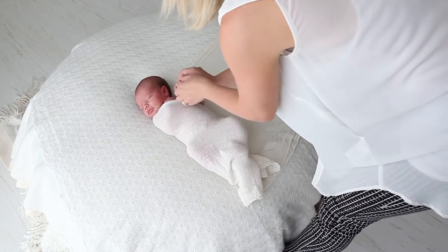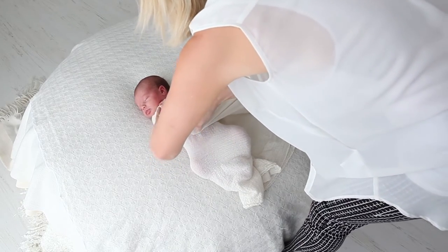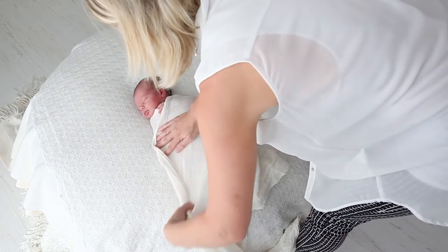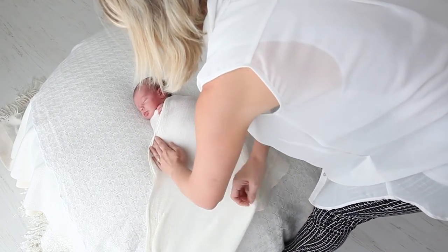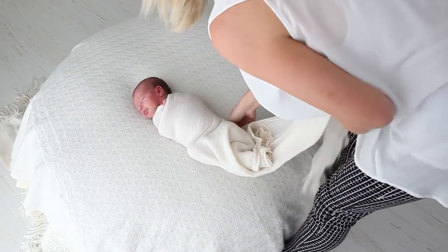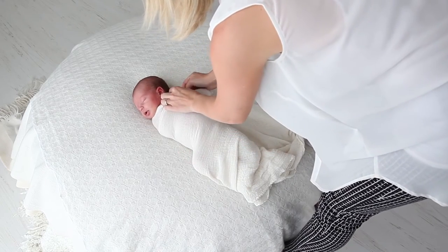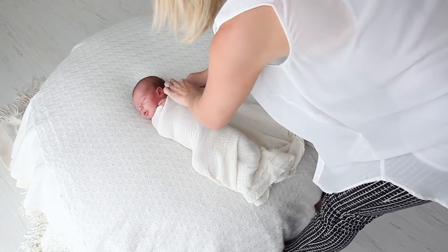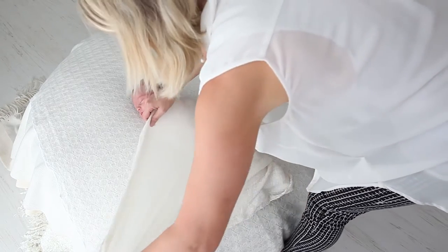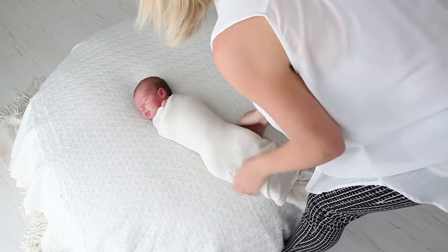Then I take the other hand and hold that securely on the chest while I pull the fabric in over the baby's body. You can pull quite nice and tight and then in under baby's body. This piece is quite long so there's room to pull it one more time — all the way up over the shoulder and then back in over and under baby's body again.